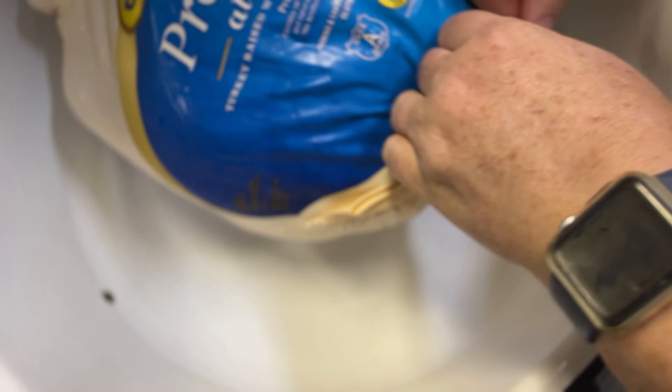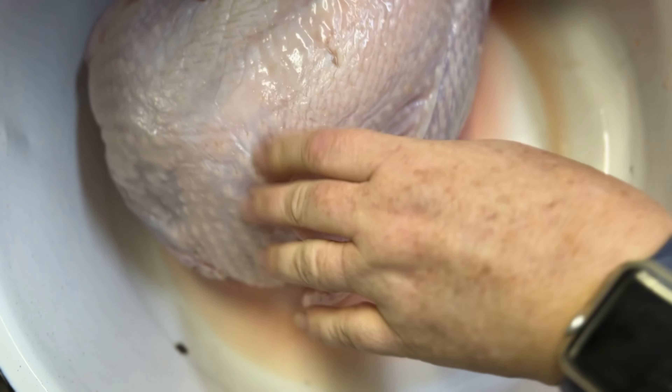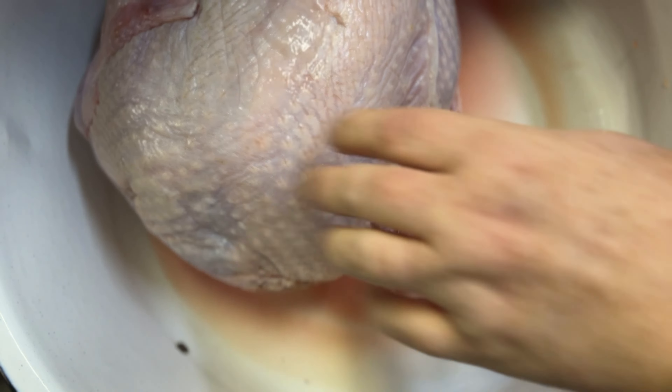I'm going to be grinding up some turkey for ground turkey. If you've bought any, it can be three to four dollars or more for a pound — this was on sale for 99 cents a pound. I've got two that we're going to cut up and grind, so if you're interested, stay with me. Let's get this bag open.